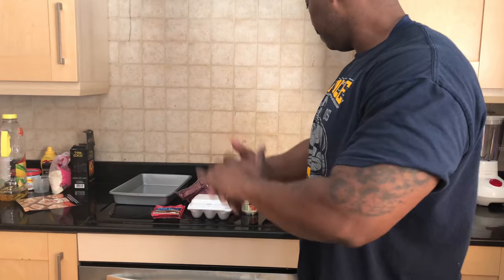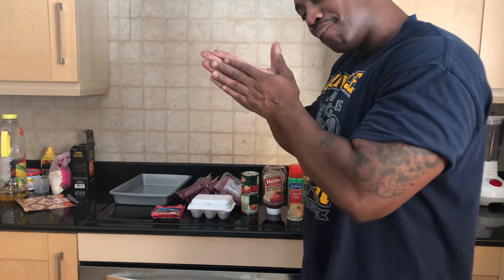What's good, Backyard BBQ? This is your boy Mr. B from Backyard BBQ. Technically, it ain't Backyard right now — don't worry, coming soon. I'll be back. But anyway, today, this is what we cook.